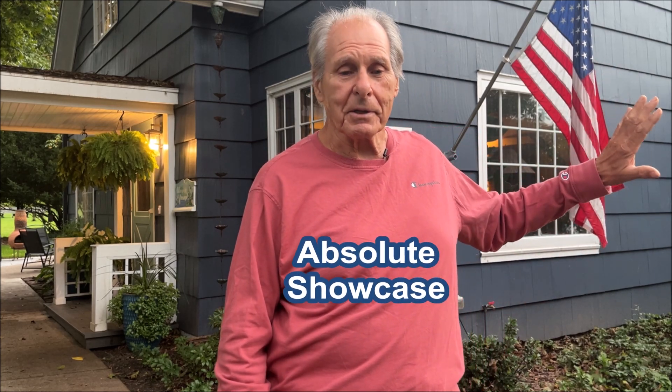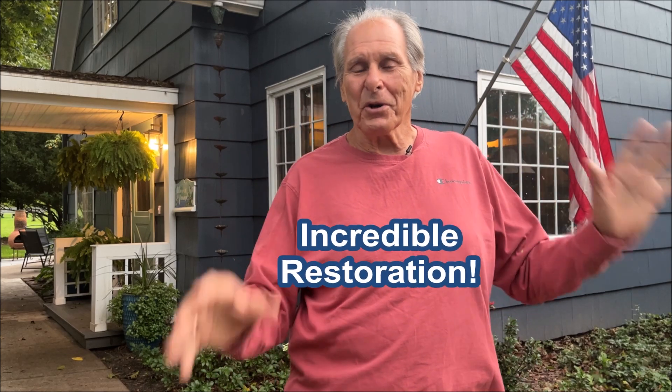Call us crazy, and we probably are, but we believe that we can turn it into an absolute showcase. So stay with us as we spend time, money, and effort in transforming this old cottage into an incredible restoration.